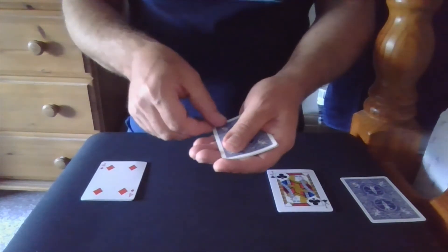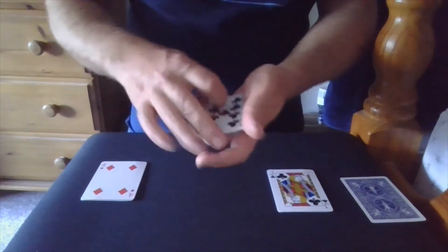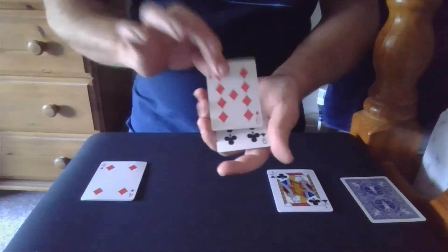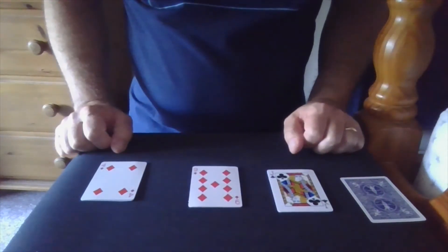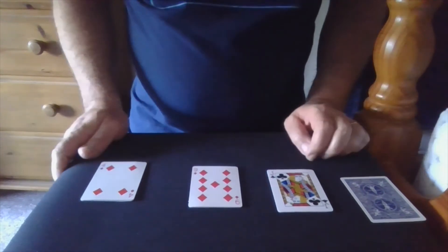Now provided the spectator stopped in the right place — the nine, the other one, two, three cards including the nine of diamonds you stopped on — all the packets are complete, which is improbable to say the least.